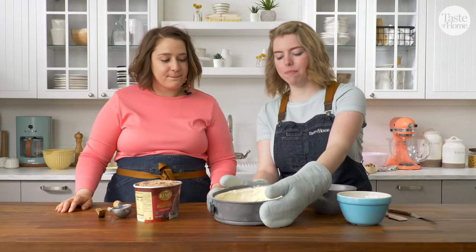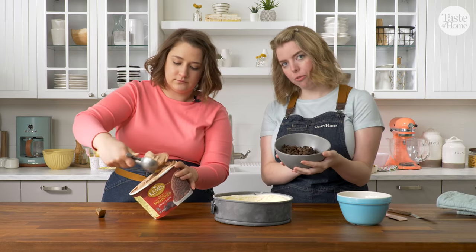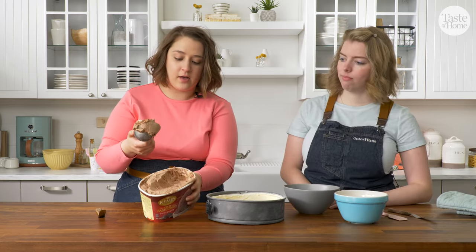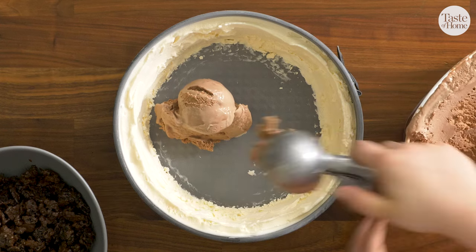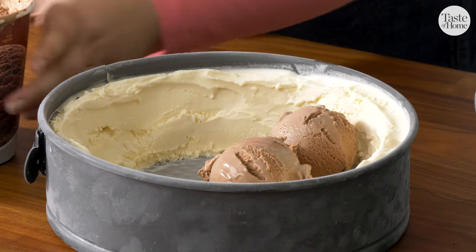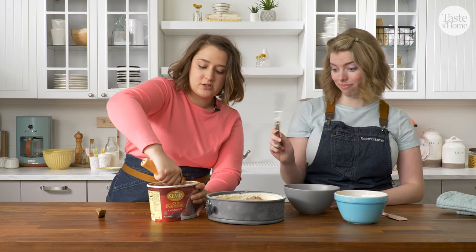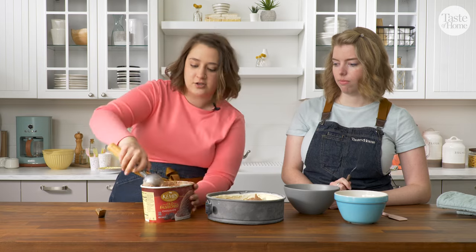Our vanilla ice cream has been freezing for 30 minutes, and I also brought out our Oreo cookie crumbs from the freezer and our ganache that has cooled. We're going to go ahead and take this entire pint of chocolate ice cream and scoop it in for our first layer. You don't need to use a piping bag for this — all you really need to do is scoop, making sure that you're covering the whole first bottom layer of the pan, and then take an offset spatula to smooth out the top.